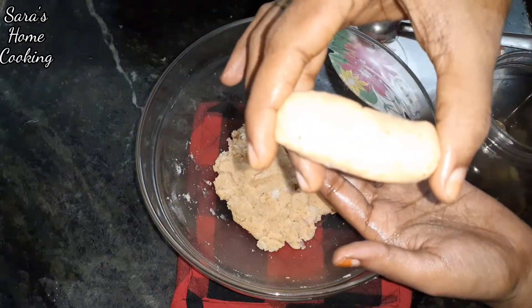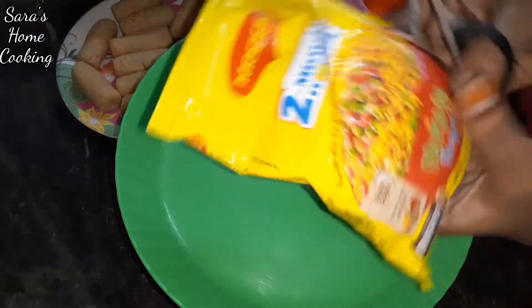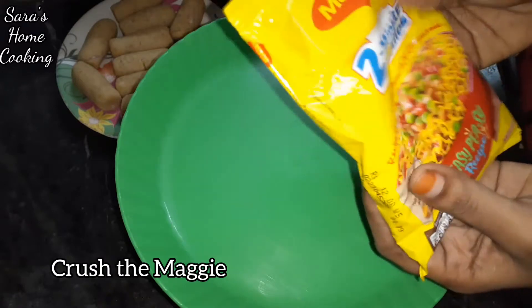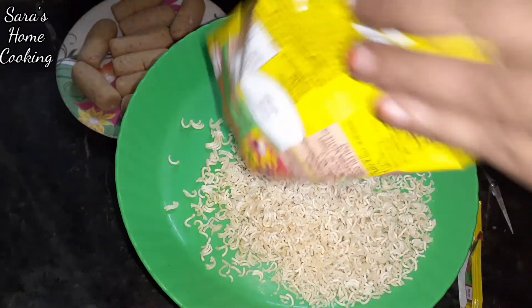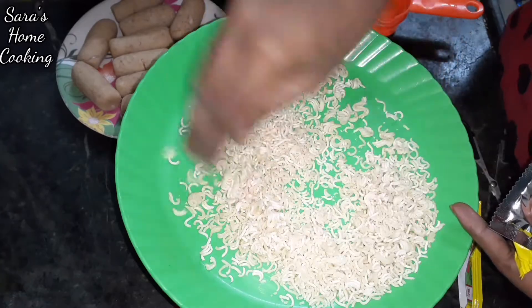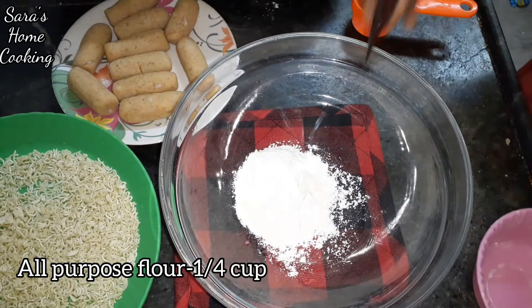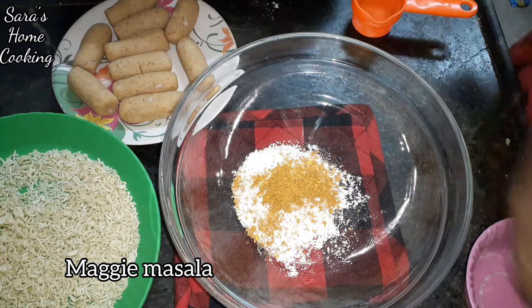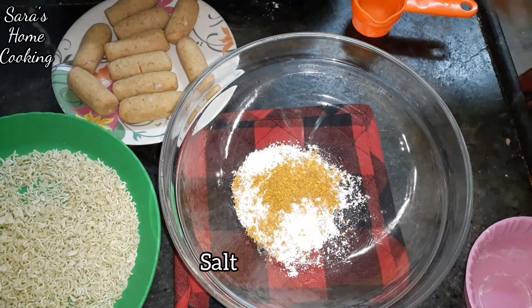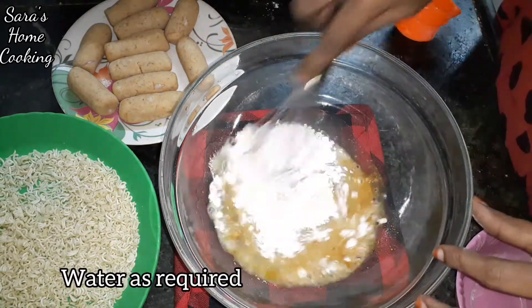The first time we have this ready. This is a packet of Maggi. We will crush the Maggi. Then we add some salt in the water.